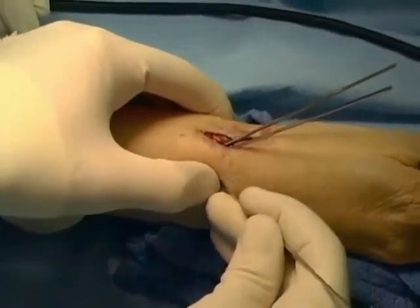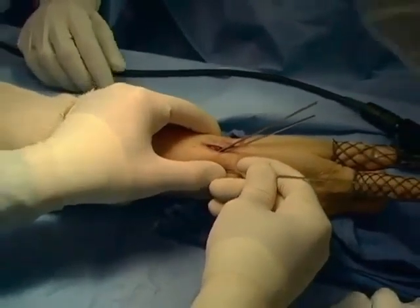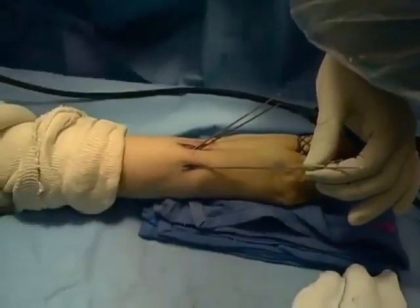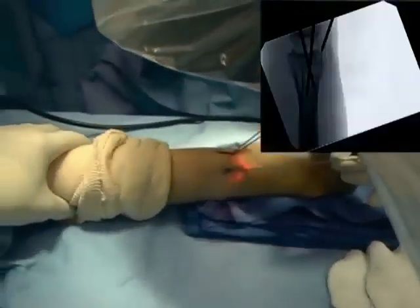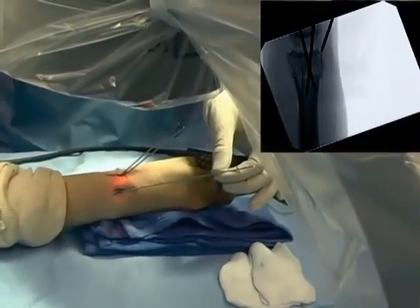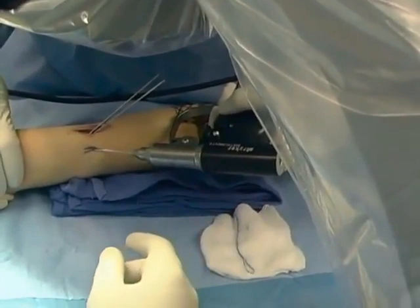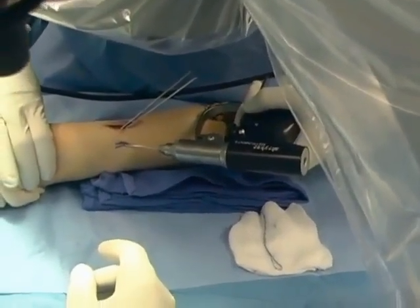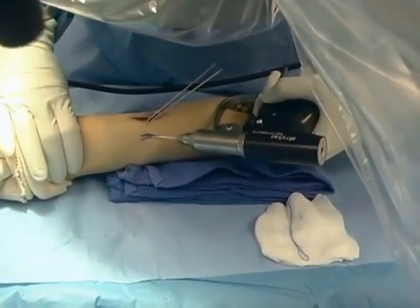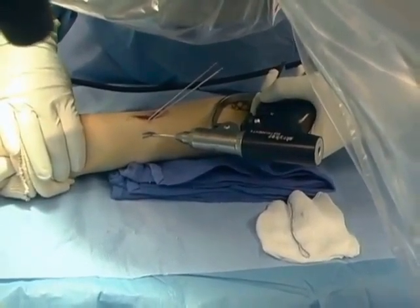In order to make the fracture as stable as possible, an orthogonal configuration of the pins is optimal. The third pin is placed in the dorsal rim of the distal radius just distal to Lister's tubercle, confirmed on the lateral view. Once the pin position is confirmed, the pin is driven from dorsal to volar across the fracture into the volar cortex of the distal radius proximal to the fracture line.